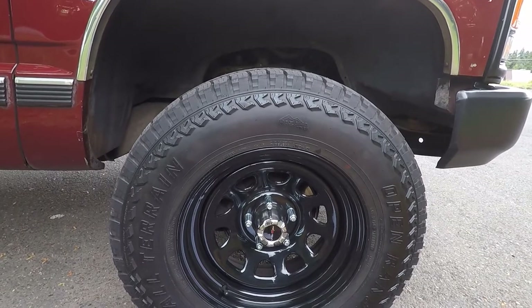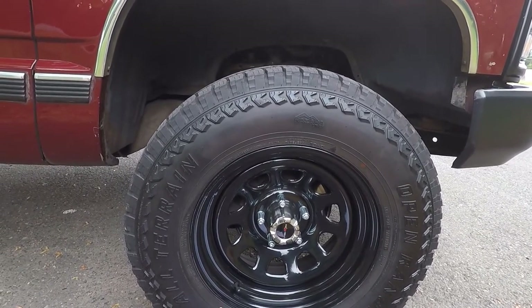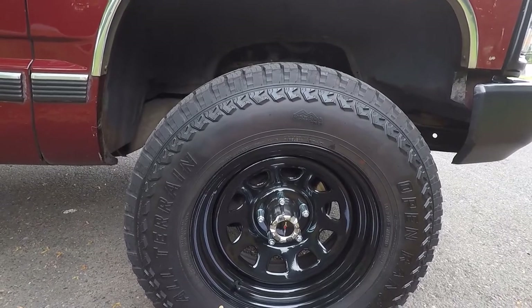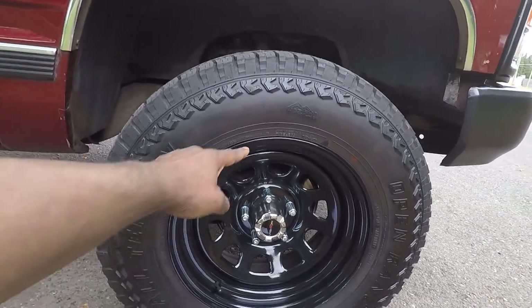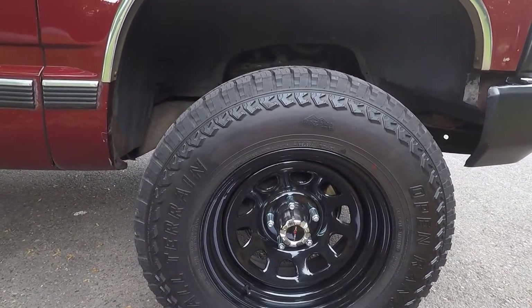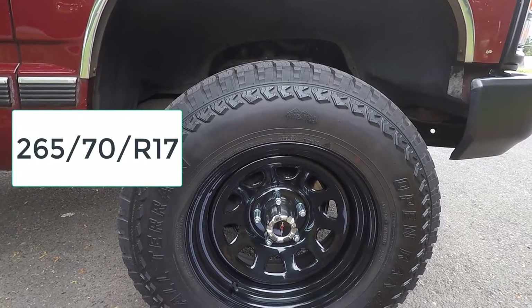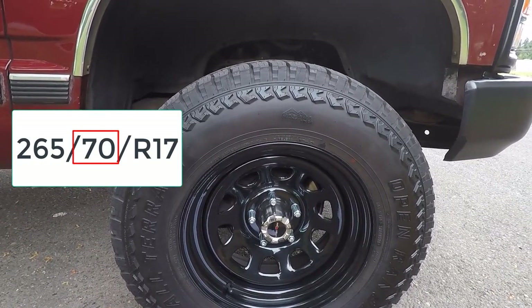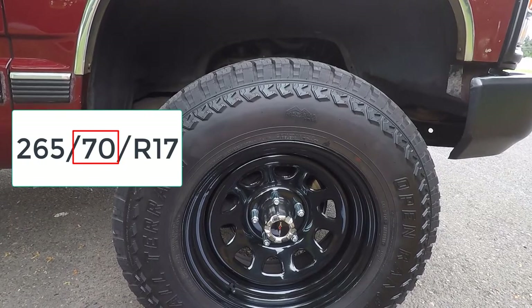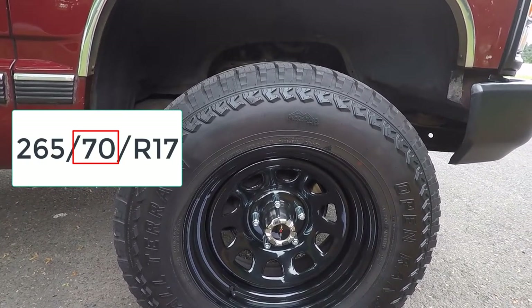Now let's talk about aspect ratio. The two-digit number after the slash mark is the aspect ratio, which measures the tire's cross-section to its width — essentially how tall the tire is. If the tire size is 265-70R17, the 70 means that the height is 70% of the tire's width. The bigger the aspect ratio, the bigger the tire's sidewall will be.